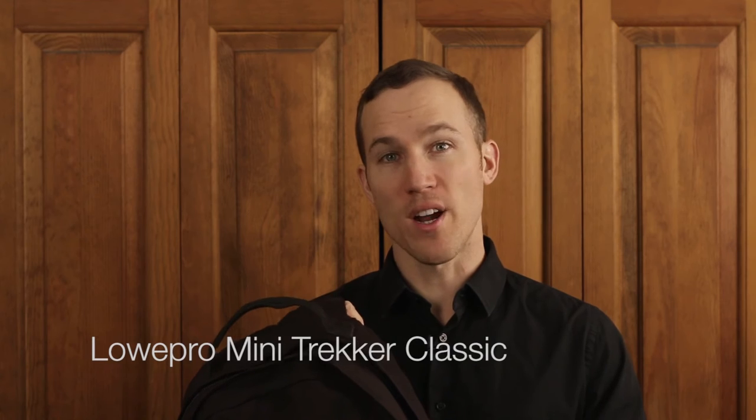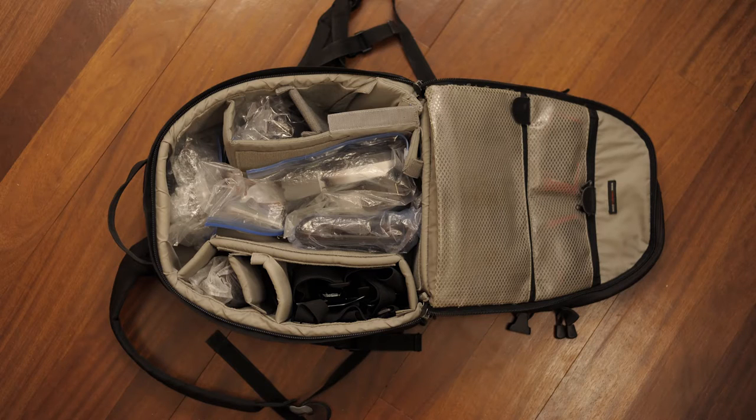An on-location bag is a bag that has nice straps, usually backpack style, that you can carry around easily and go off the beaten path. I prefer the Lowepro Mini Trekker Classic. I can fit a ton of gear in here and it's easy to carry around — I can strap it on and walk around with it no problem.